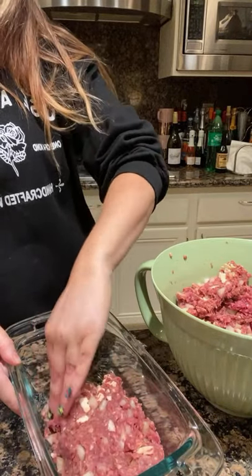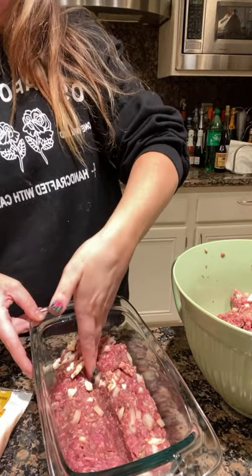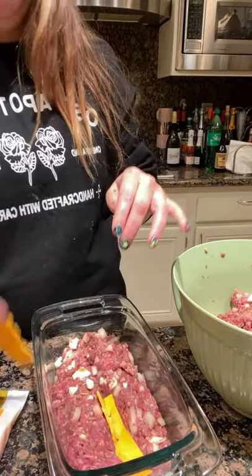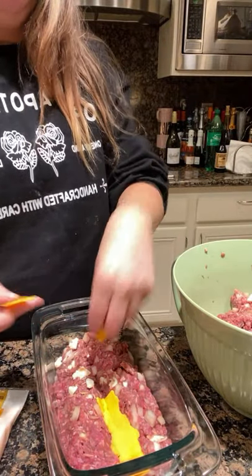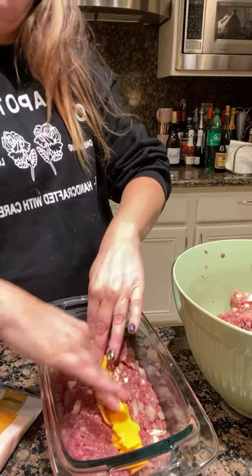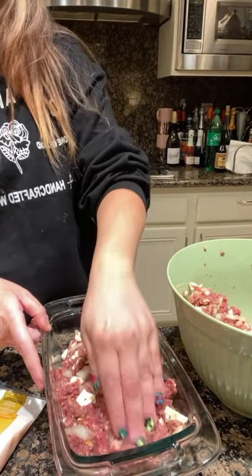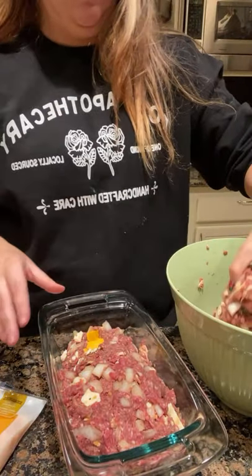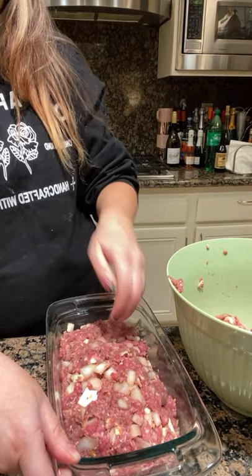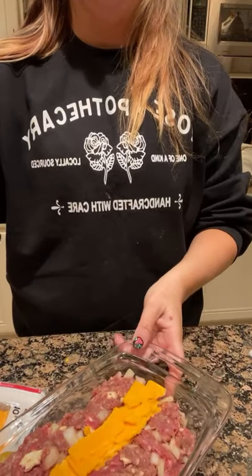Make sure you tuck it in so you don't get any inconsistencies on the side. And I'm just going to go ahead and make the divot down the middle — a little trench, little moat, if you will. Then I'm going to put two slices of cheese right in the middle. This is a nice little savory surprise. Then we cover this with the top layer of the loaf — we're tucking away. And we're going to do the exact same thing on top: create a divot and put two more slices of cheese on top.